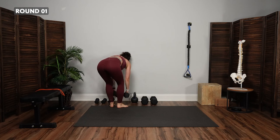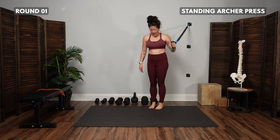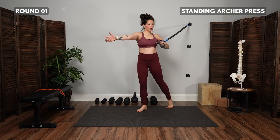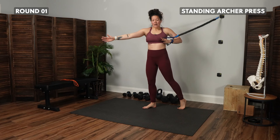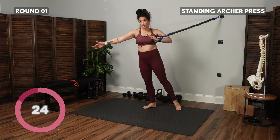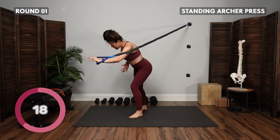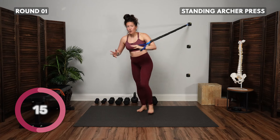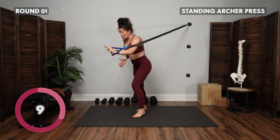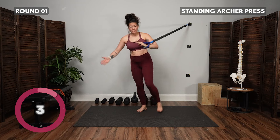Place those weights down and grab your long resistance band for the standing archer press. I'm starting with pressing in the left hand — right foot steps forward, left foot is back. Open up towards the point of attachment. Exhale, press as I step; inhale, come back. My right leg is my stationary leg — I'm thinking like my pelvis is pivoting or rotating on top of that femur, with most of the weight in that right foot, shifting into that right hip.